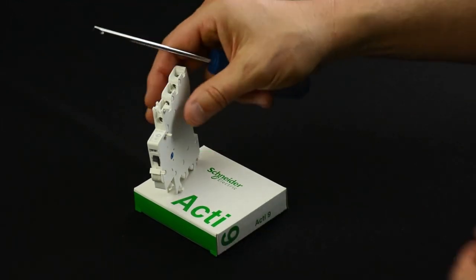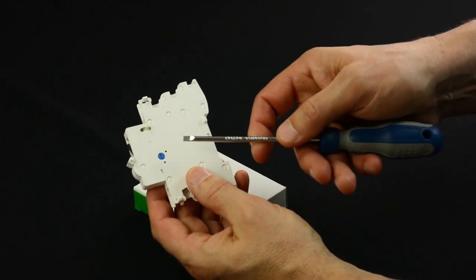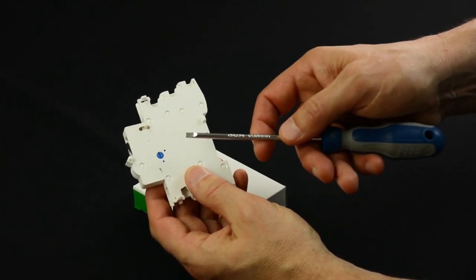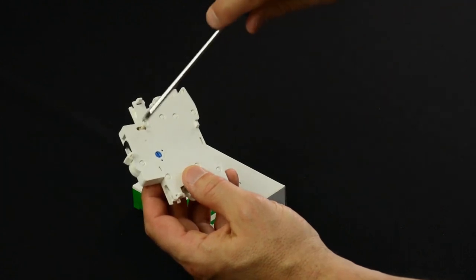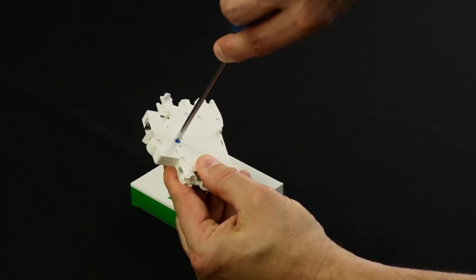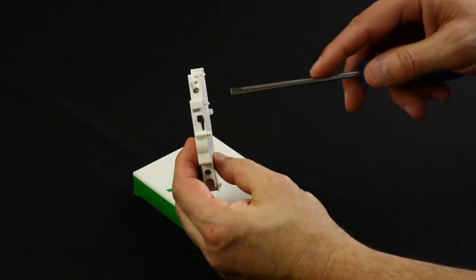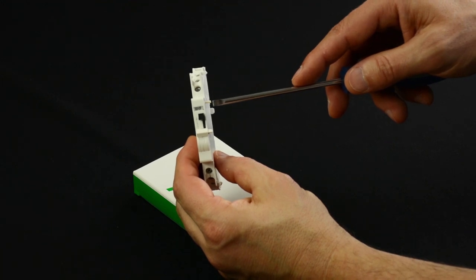A mechanical selector situated on the side of the auxiliary enables a selection. With a screwdriver, adjust it to the desired position. The selection is confirmed by a small window at the front of the auxiliary.